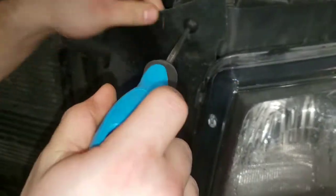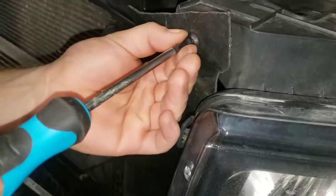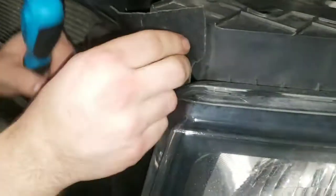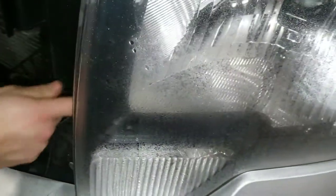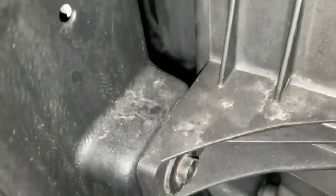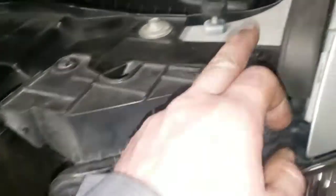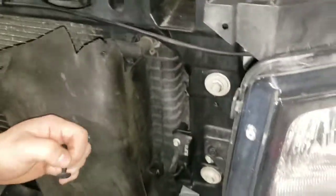Use a small plastic pick or your fingernail to get behind the cover and pull the rubber piece off. The pump is back down in there behind that light, so we need to get this headlight out. It's just three 10mm bolts and two connectors on the light and it comes out.